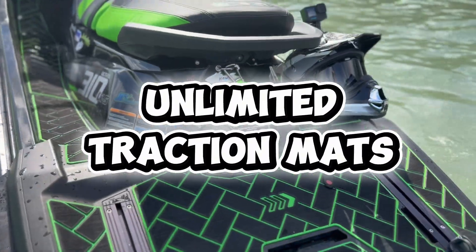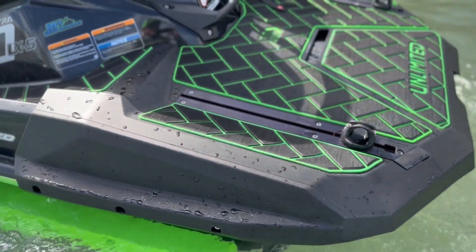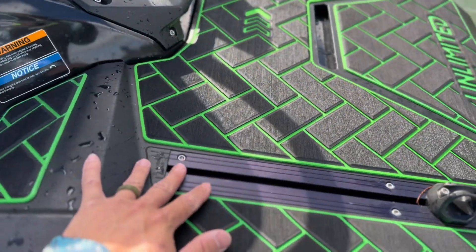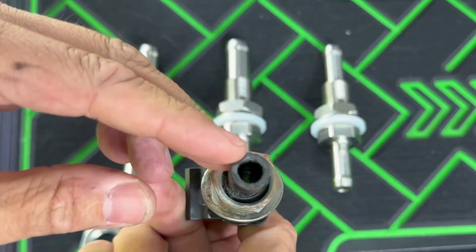It's hard to miss my Unlimited PWC traction mats on this machine. These are the brick-cut traction mats in lime green. I've got them covering the entire machine and the Ultra Deck, and I've had these for a number of years — they've held up great so far.